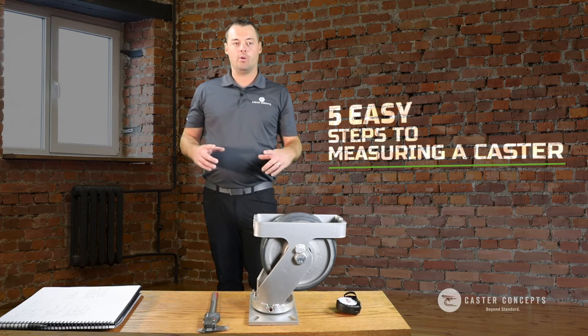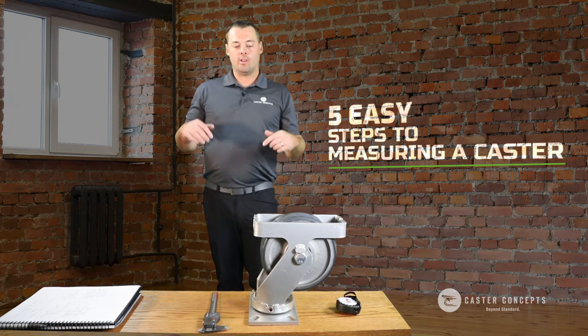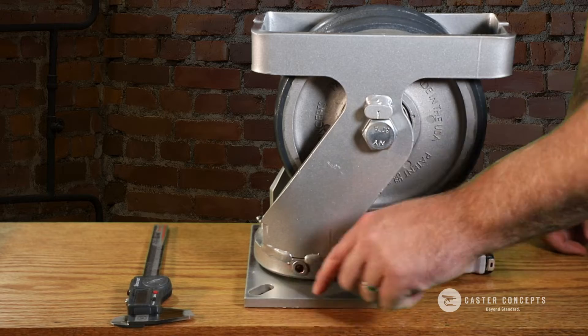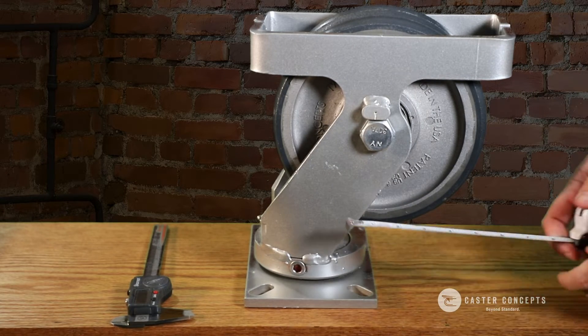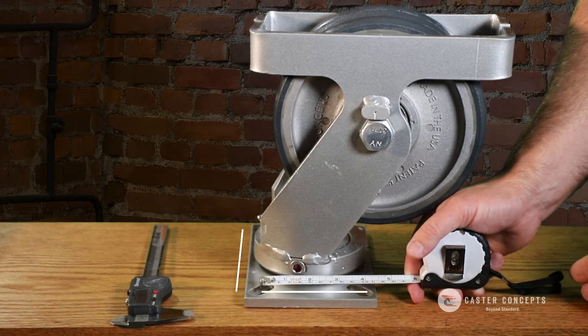We would start with the bolt hole pattern. You'd have bolts coming down through the bolt holes, and then you're going to measure the center of those bolts for both the width and the length.